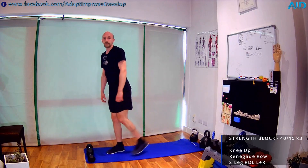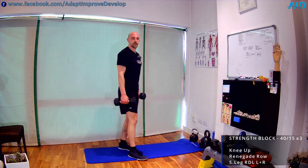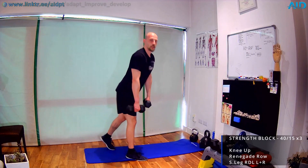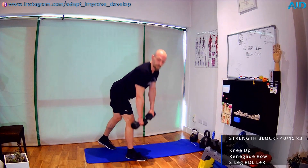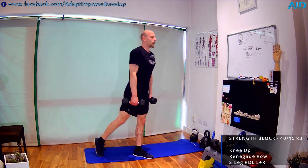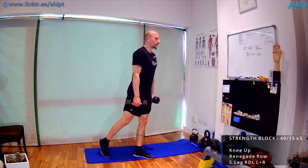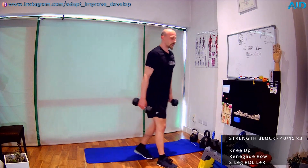Last one: single leg RDLs. Whole weight on one foot, back leg just for balance. Keep your back straight, leg on the ground slightly bent — try to keep it straight. Switch sides, same thing opposite. With time, once we get better and have more strength, we can lift the back leg — just make sure you're not losing balance. We're not training for balance, we're training for strength.